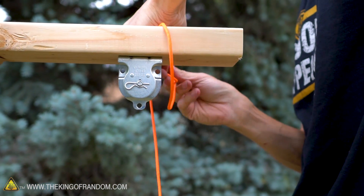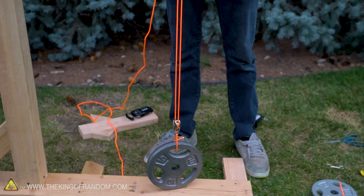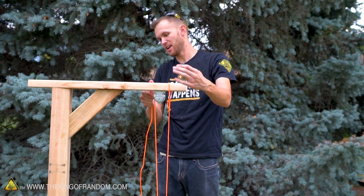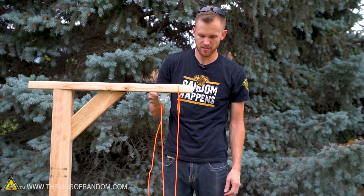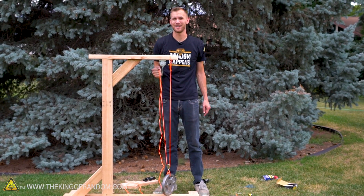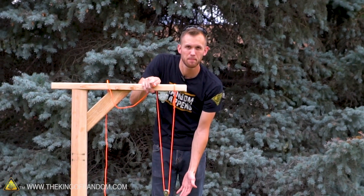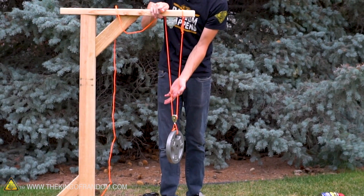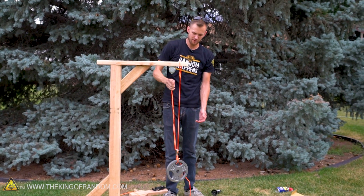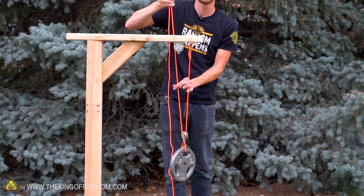Let's change things up and try attaching a single movable pulley to our weight instead of one fixed pulley above. We've got our 10-pound weight with a pulley attached to the top. On one end, the cord is just attached to the beam, not running through this pulley. With the weight just suspended in the air, we have 10 pounds hanging down and two cords — that means each cord should have 5 pounds on it, and that shouldn't really change even as we pull it up and down.